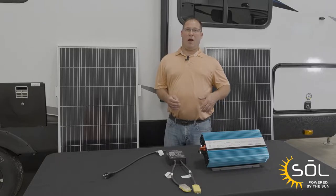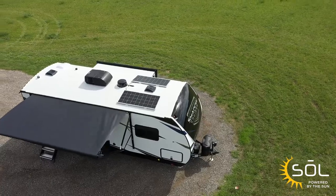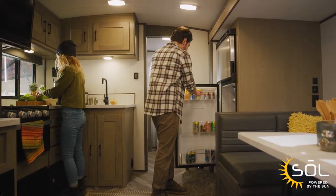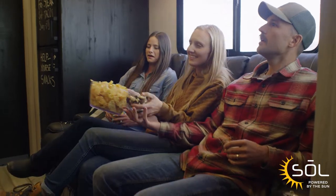Now let's talk about Sol 380, our highest solar tier. Sol 380 is 290 watt panels, an inverter, and a transfer switch. What this allows you to do is operate all of your 12 volt items along with some receptacles, so you can make coffee, watch TV, or have outside entertainment.